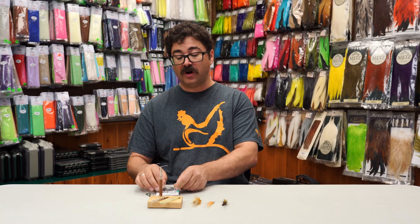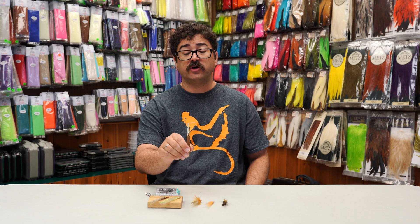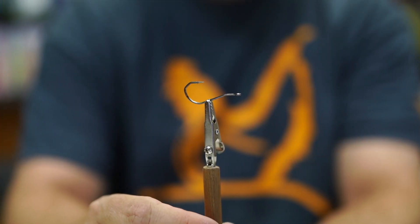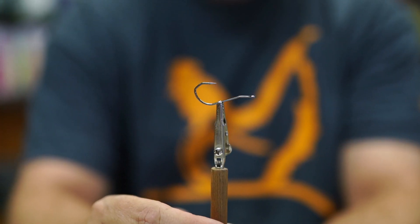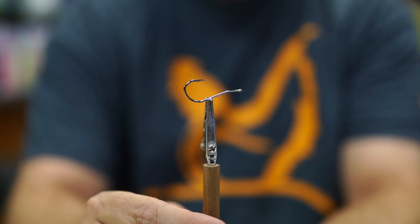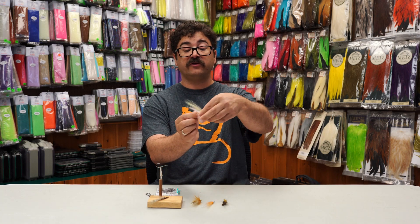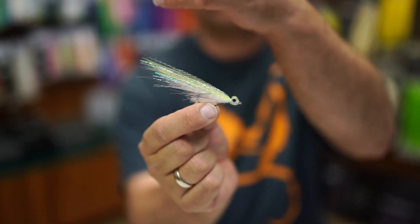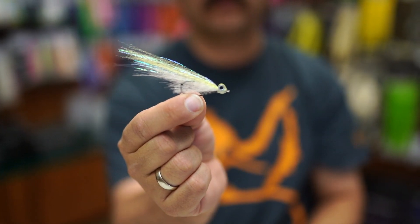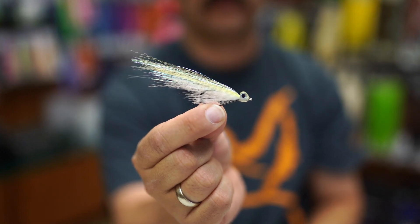This is a new series from Umpqua, and it's been quite some time since we've had a good bend back that we didn't have to modify ourselves. The idea behind the bend back is the hook always rides hook up, and you have this nice flat spot to tie the bulk of your material on to end up hiding your hook. A good example of this is the Fearless Fly — our eat-me fly that's designed on the bend back — and what this does is it allows you to use the material as a weed guard.